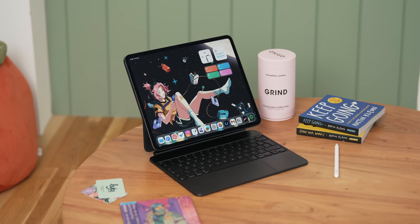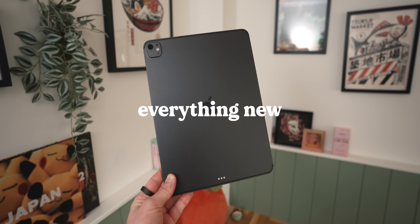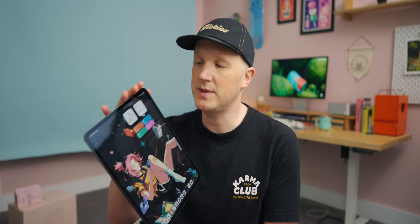If you somehow missed it — which you may well have done because it was just a website update — this is Apple's new M5 iPad Pro. I've been using this as my main iPad for the past two weeks or so because I wanted to see if there's any kind of realistic difference between that and my M4 iPad Pro, which I've been loving since last year. Let's talk about the new stuff here first because even though this is just a chip bump, there are quite a few mini updates which are kind of easy to go unnoticed.